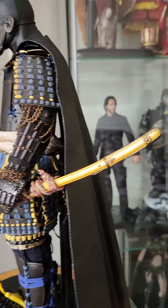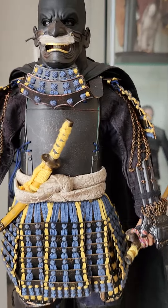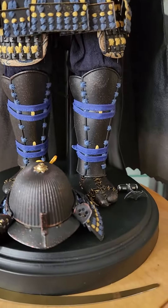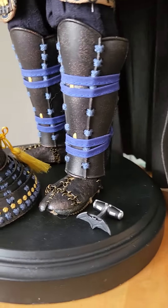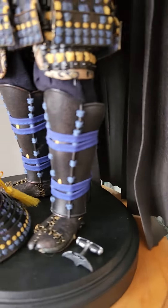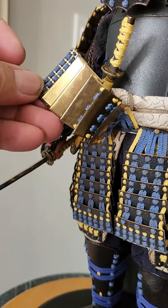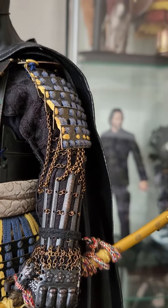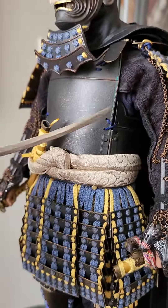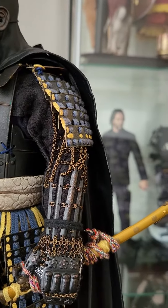Fully detailed, very nice die-cast armor from head to toe, brass plates, die-cast body armor.